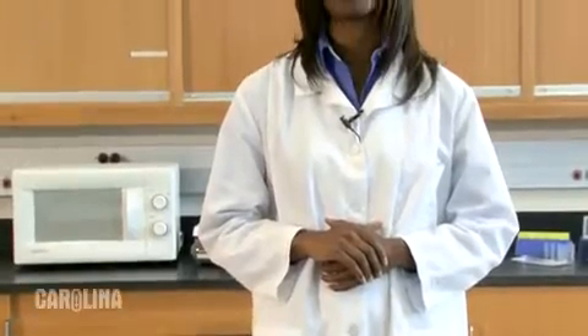Hi, I'm Angela White, a biologist, product developer, and former high school biology teacher at Carolina Biological Supply Company.